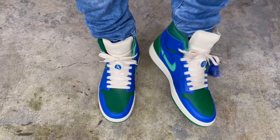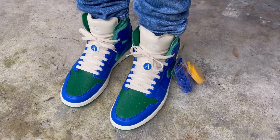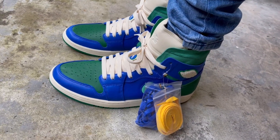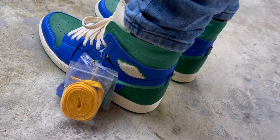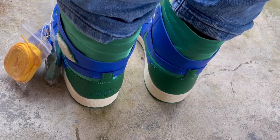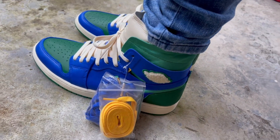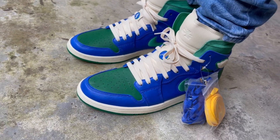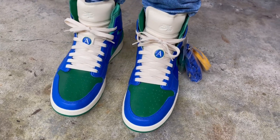Alright guys, here's an on-feet look at the Jordan Zoom One — this is the Aleali May collaboration, just want to show you guys what they look like on feet. The main question I always get is about sizing and fit. This is my first time getting a Jordan One Zoom, and to me they fit just like your normal Jordan Ones. I have a medium to narrow width foot and prefer a snug exact fit, so I would go down a half size if you like a fit like that.